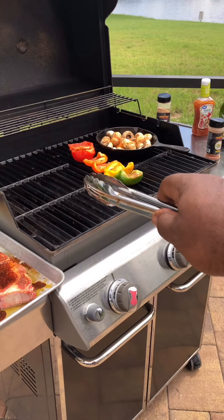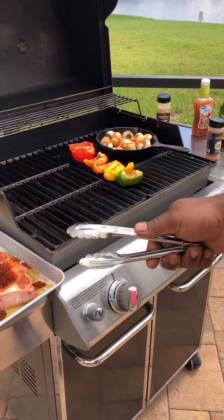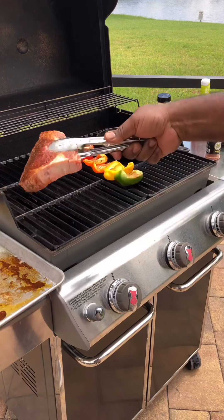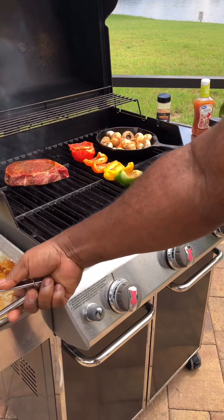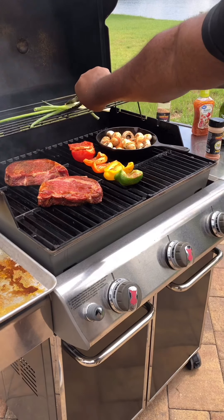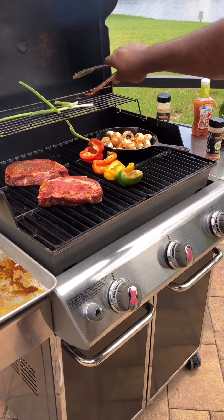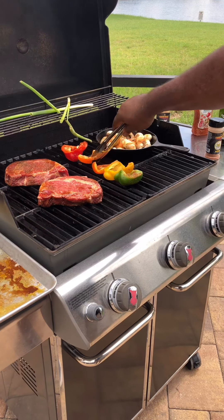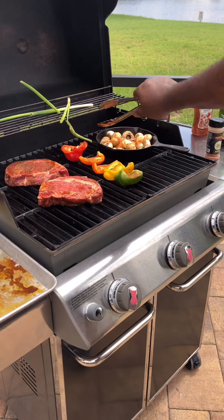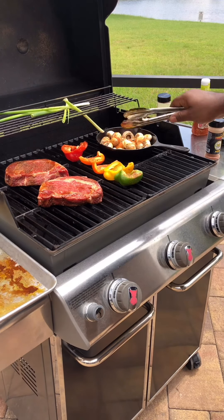On our far left, we're going to add these ribeyes from Felton Angus Beef — some bone-in ribeyes that we're going to sear off. On top, we're going to add some green onions, just because why not? If you want to cut your peppers smaller, feel free, but I'd definitely use a basket or something so they don't fall through the grates.